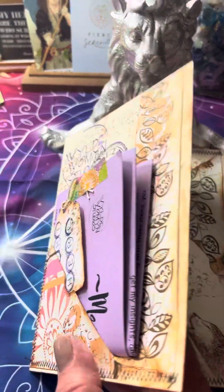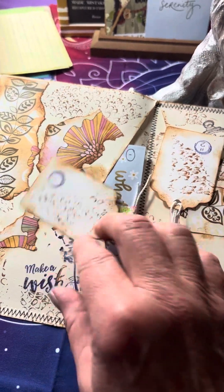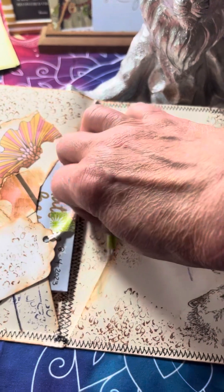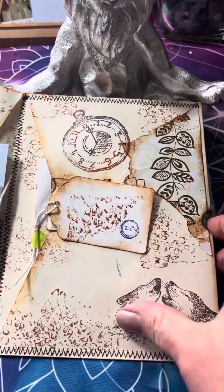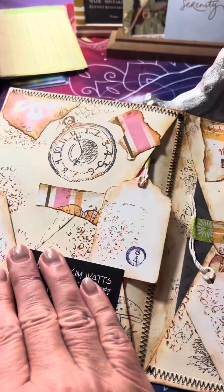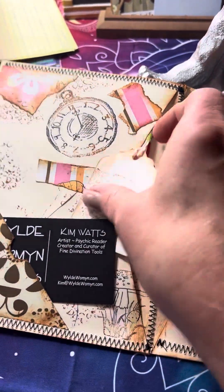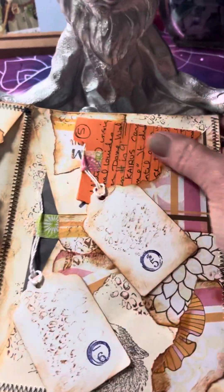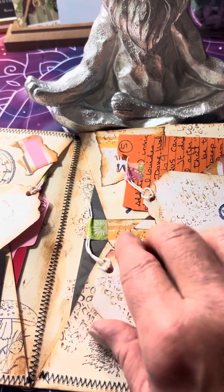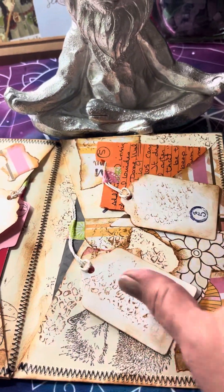So then you turn the page and you follow the tags. So that is one — there's cards in there with my handwritten impressions. Two is over here in this pocket, and you just kind of pull it out and read your reading. Number three is right there in that pocket. My business card's right there. Number four is in this pocket right there. Number five was just the numerology, so it's in a little pocket up here. Number six is charm — this particular one had some charms in it.